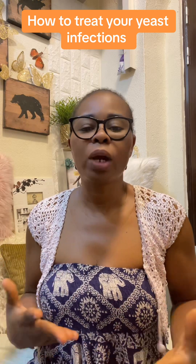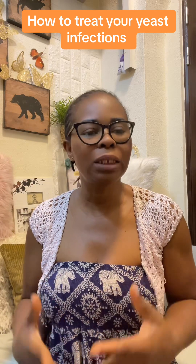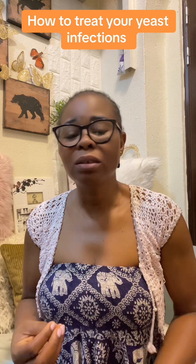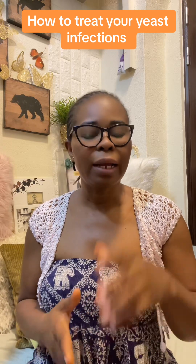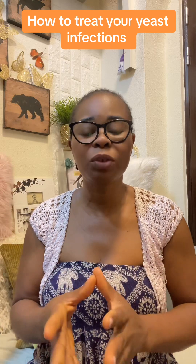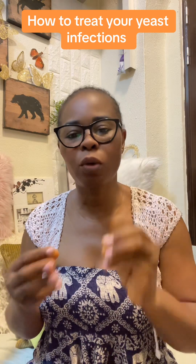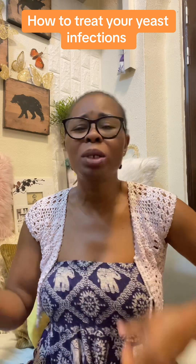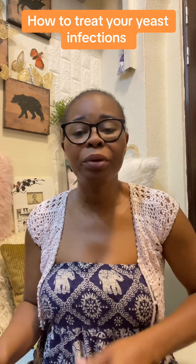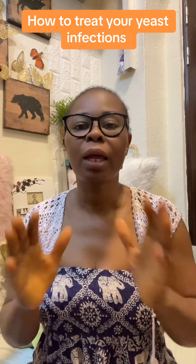A lot of us are always exposed to bacteria and we are easy to catch these infections. I hope this video will help a lot of you who have been messaging me about yeast infection and odor. Use original Vaseline — if you are a hard-working person who sweats a lot, use Vaseline before anything, even when you're on your period. It will help stop bacteria from accumulating directly on your skin.